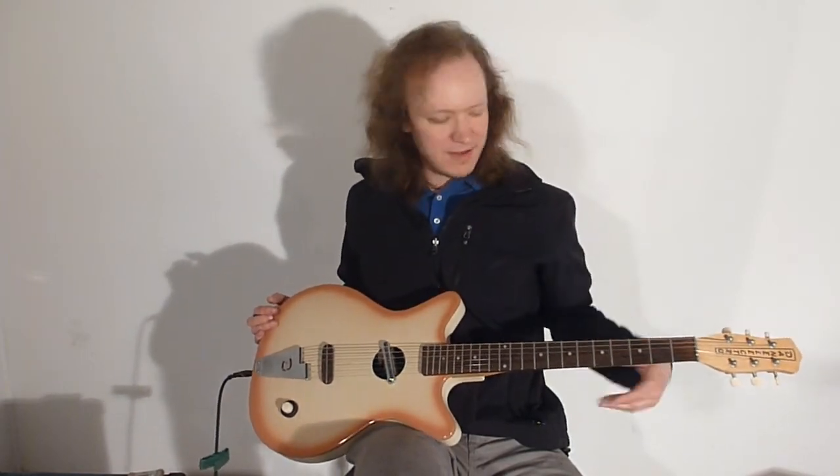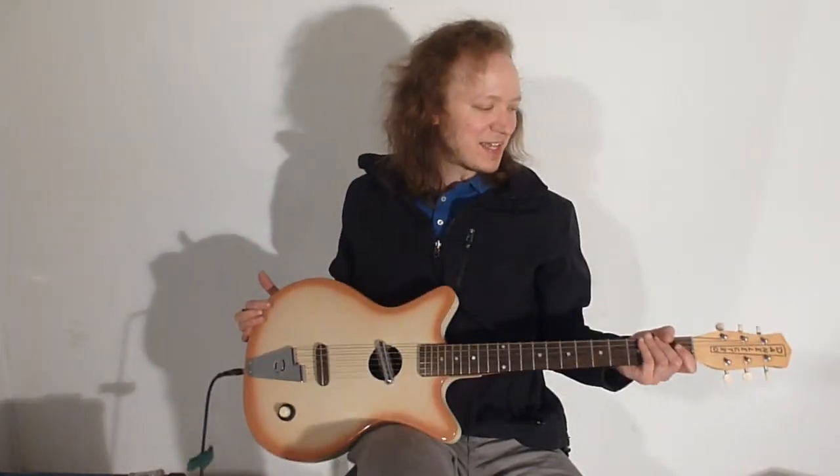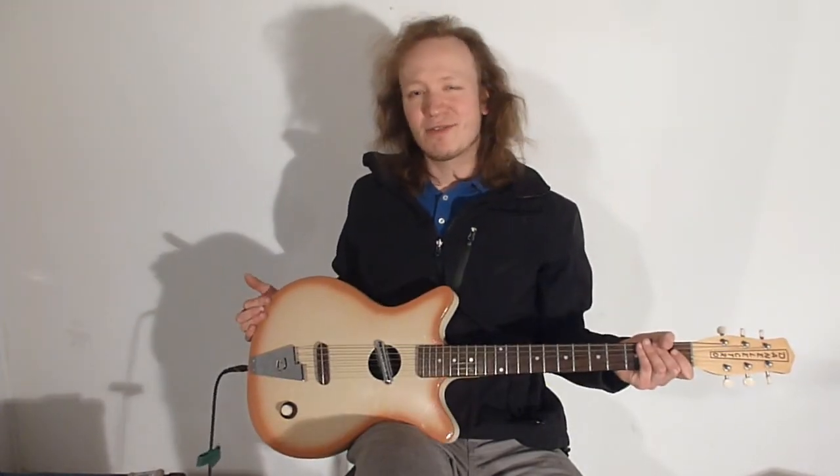It's definitely playable, the neck is good, and it has an adjustable neck, but there are some limitations obviously. So that is the Danelectro Convertible — a hollow body, electric, and sort of acoustic guitar.